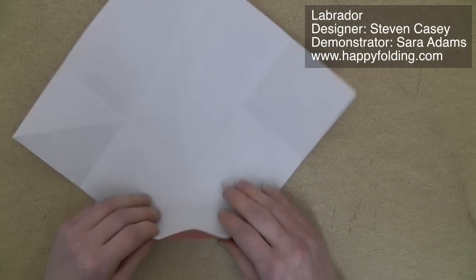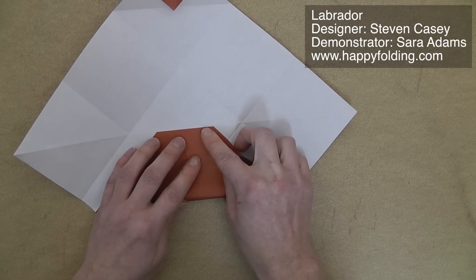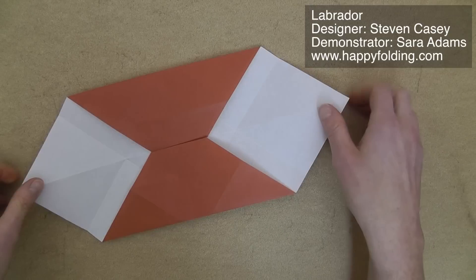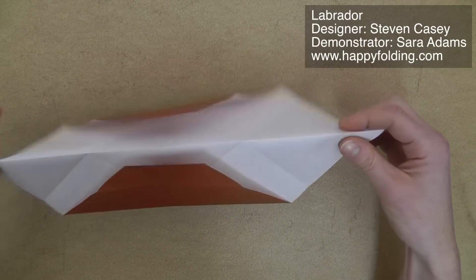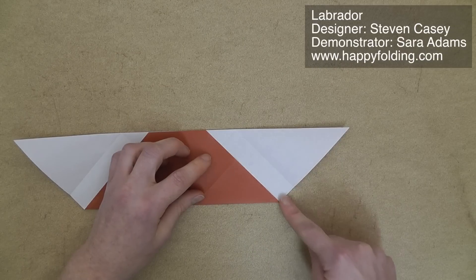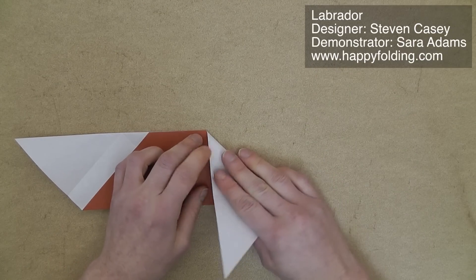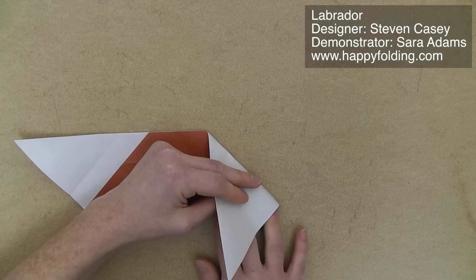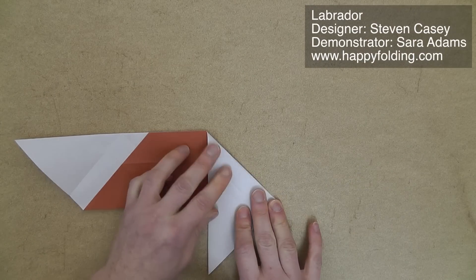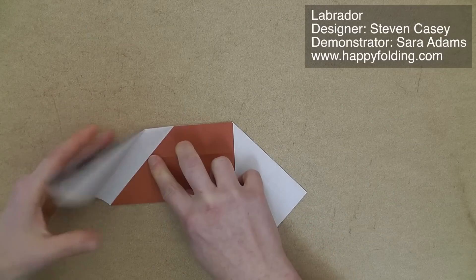Now we're going to bring this folded edge to the center, and same with the other one. Then we're going to go along this long diagonal crease, and then add a crease along this color change edge. Try to get a nice, accurate point down here. And same on the other side.